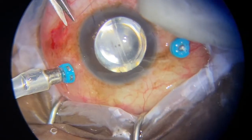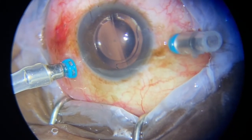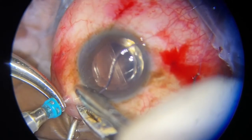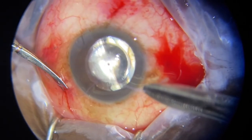Because the retinotomy is posterior, face-down for a few hours is just enough for it to work. Whilst my assistant pumps in the C3F8, I put a vent to flush out all the air. Almost getting to the end — we close all the sclerotomies and whatever gas is left, we top off by injecting it into the eye.